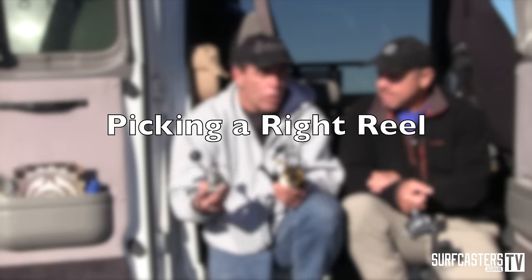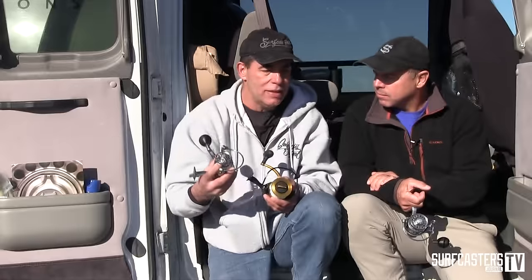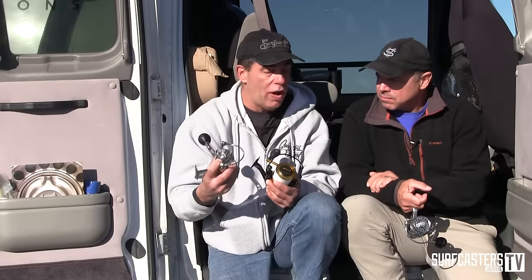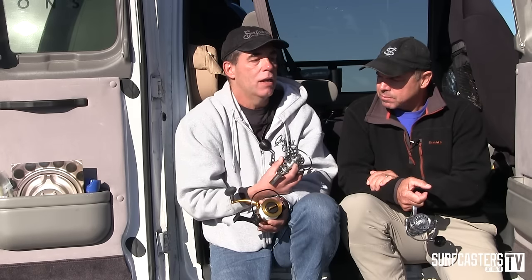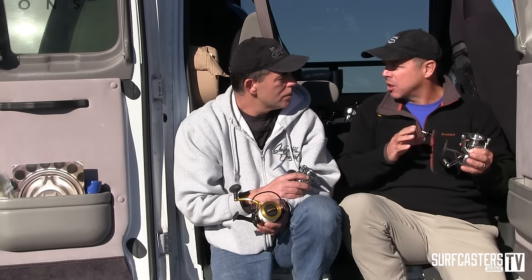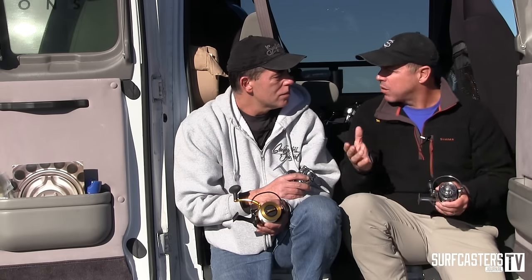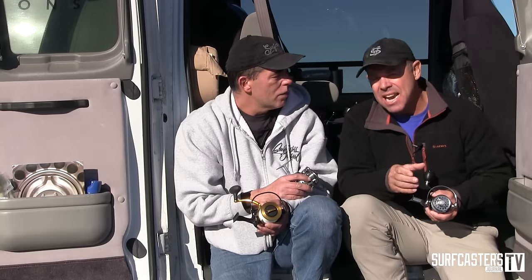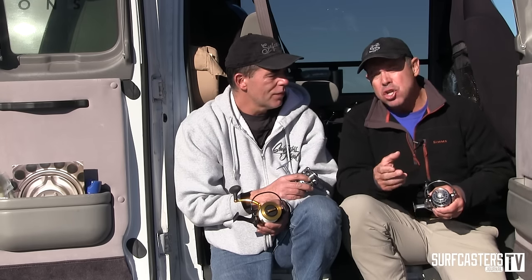How do you pick a reel? What is the most important thing to look at if you are going to buy a reel? It doesn't matter which brand it is — is it where you fish, is it the rod you own, is it trying to match with these new lighter rods? How do you go about picking the right size reel? The first thing I would say is what rod is it going to go on, and that depends on where you're going to spend most of your time fishing. Here on the North Fork of Long Island, a nine-foot rod with a VS-150 or a 4,000-size reel is going to be ideal — not because you won't have opportunities for big fish, but because most of what you'll be throwing is lighter.